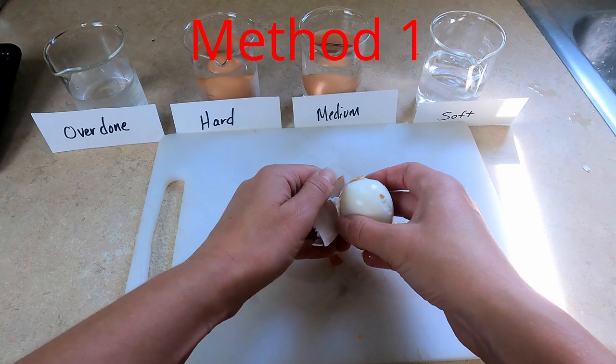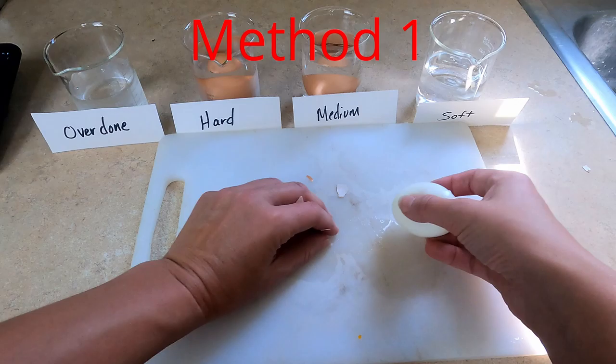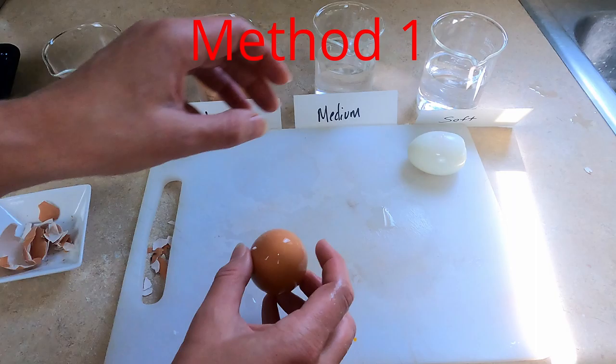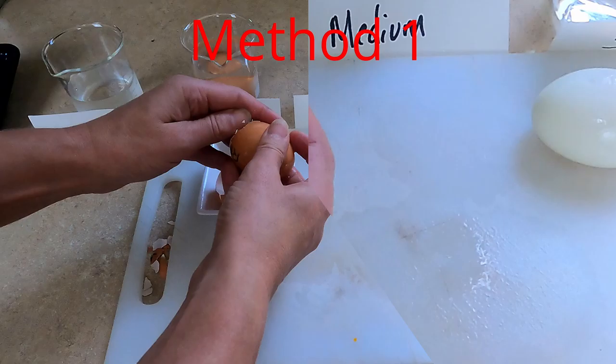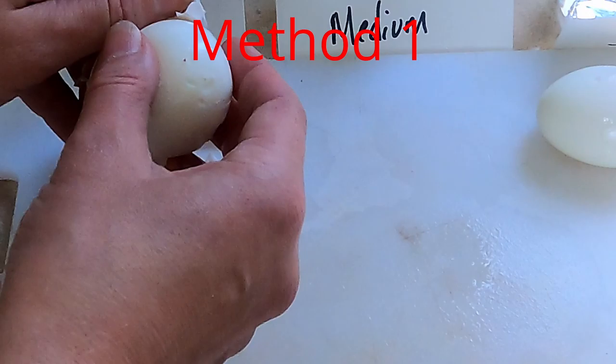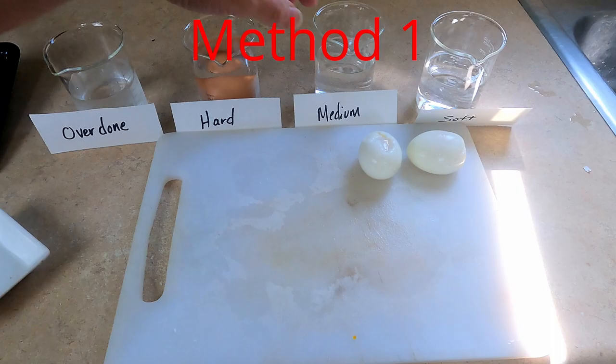These are two-week-old eggs, the oldest I have on hand. Remember to start at the large part first because that's where the air sac is. This soft-boiled egg is very soft. You can see this part that loosens from the egg — the older it gets, the more easily that comes away, which is what makes peeling easier. The medium egg came out reasonably well, though not a perfect job.